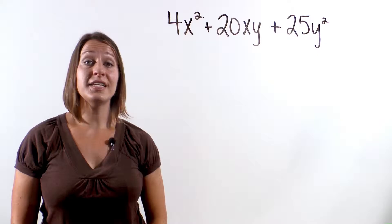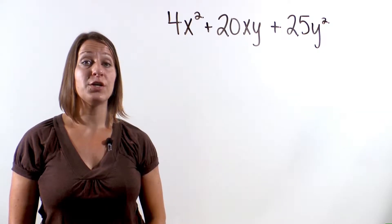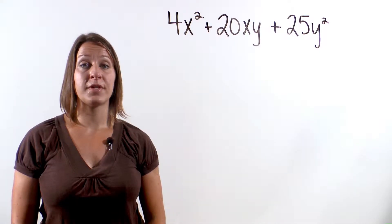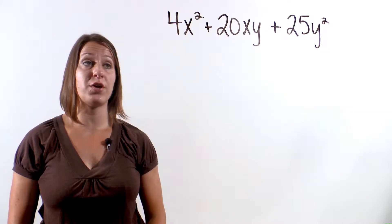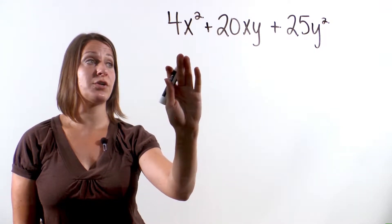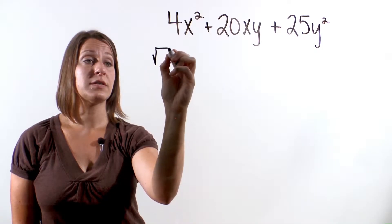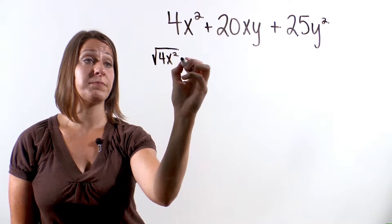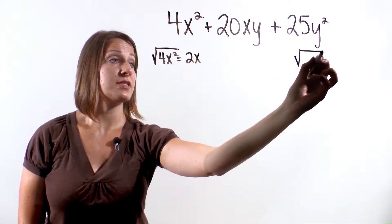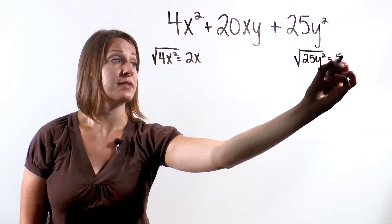Alright, let's factor one more problem. Let's look at the trinomial 4x squared plus 20xy plus 25y squared. Let's see if this is a perfect square trinomial. The square root of 4x squared is 2x, and the square root of 25y squared is 5y.